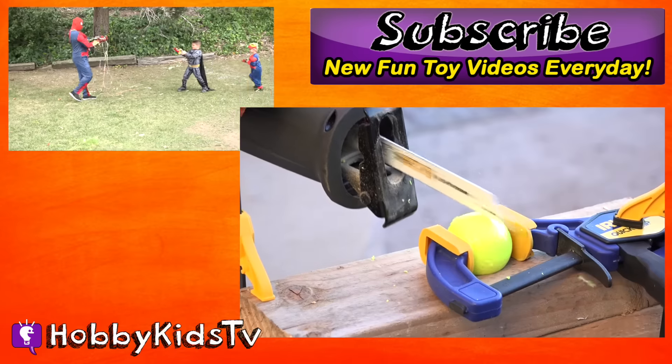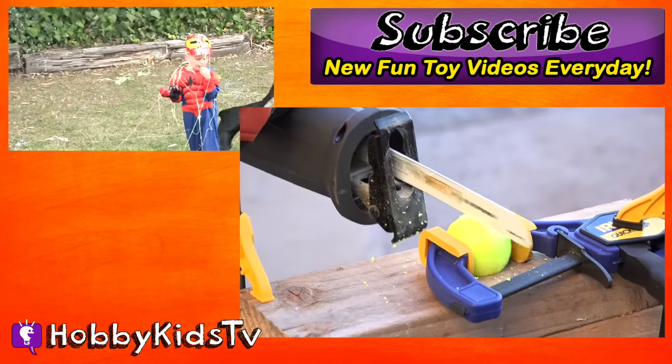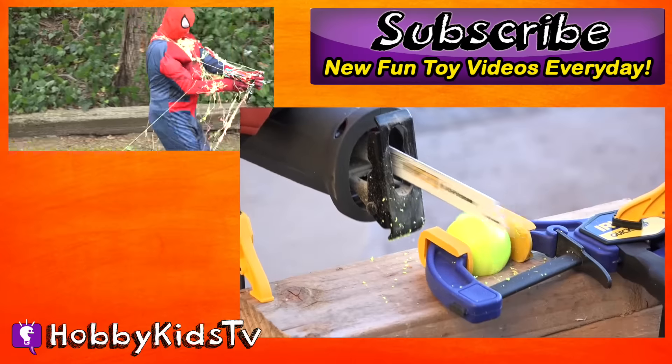Make sure to subscribe too so we know you love seeing what's inside stuff like we do. Thanks for watching. Toodaloo.